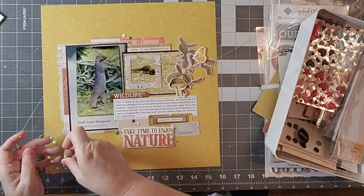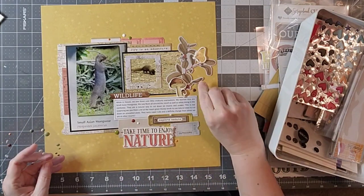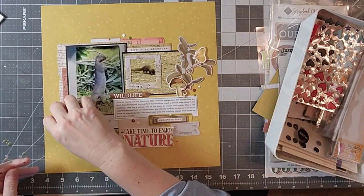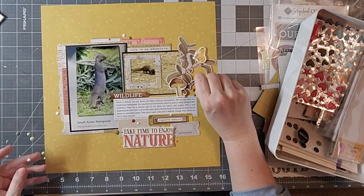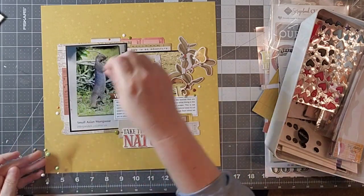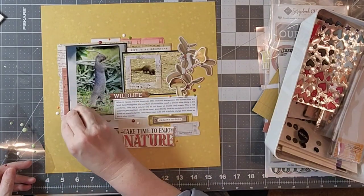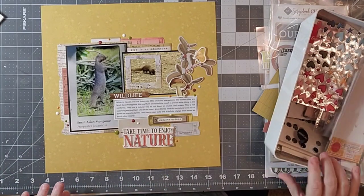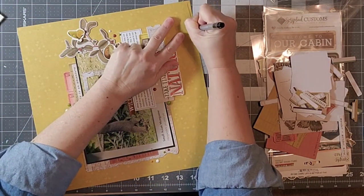I didn't really like that the butterfly was over there all by itself, so I wanted to add a few more. While I'm finishing that up, I wanted to remind you that there are several people hopping along with us for this month's hop — it's a themed hop that we do on the first Saturday of every month, and I will list everyone who is playing along so you can check out their channels. If you like this video, make sure you're hitting that like button, and if you're not yet subscribed to my channel, it would make me so happy if you could hit that subscribe button — your support means so much to me.